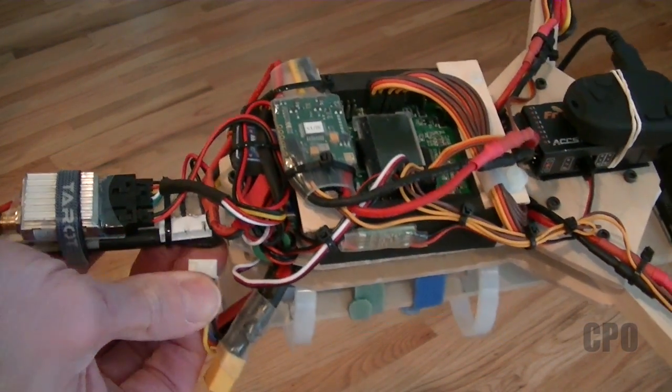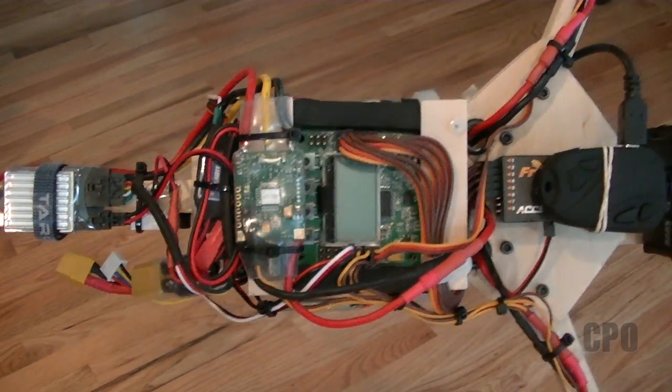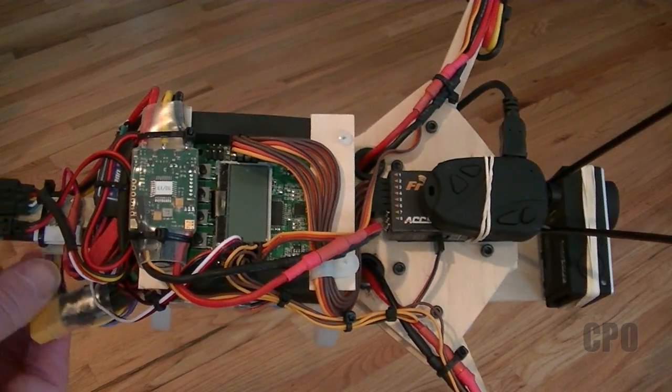That powers my FPV camera and my FPV transmitter. And I have that separate from the battery power that powers the rest of the unit — the KK board and all of that. So let's take a look at the video.